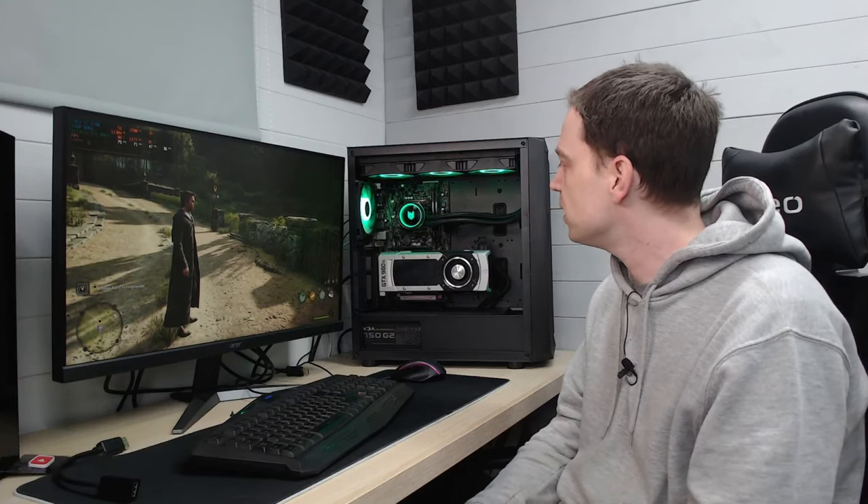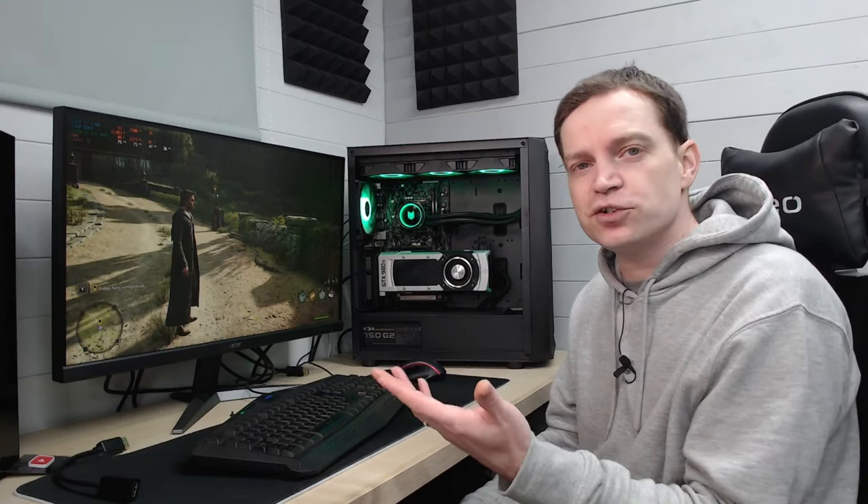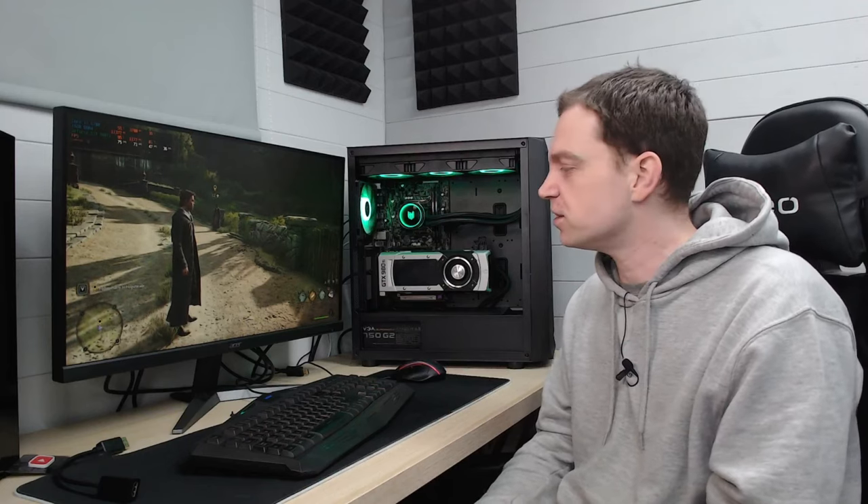Let me know in the comments if you have a system like this from around 2015 — what games are you playing and are you getting a decent experience? I'm not sure what we're going to do with this system next — maybe a RAM upgrade to squeeze out more performance — but aside from that it looks like a nice gorgeous little system. I'll catch you guys in the next one.